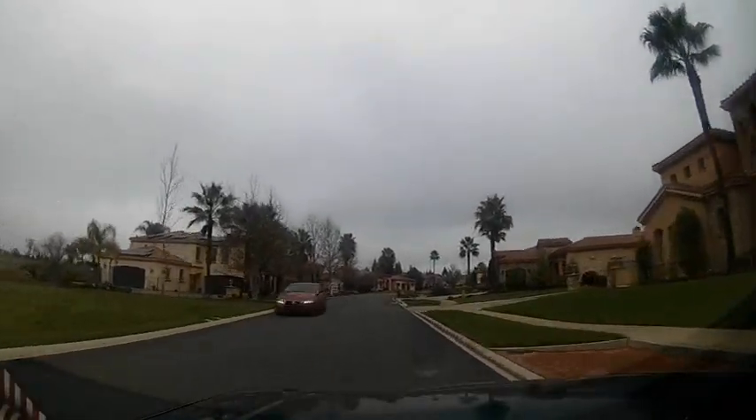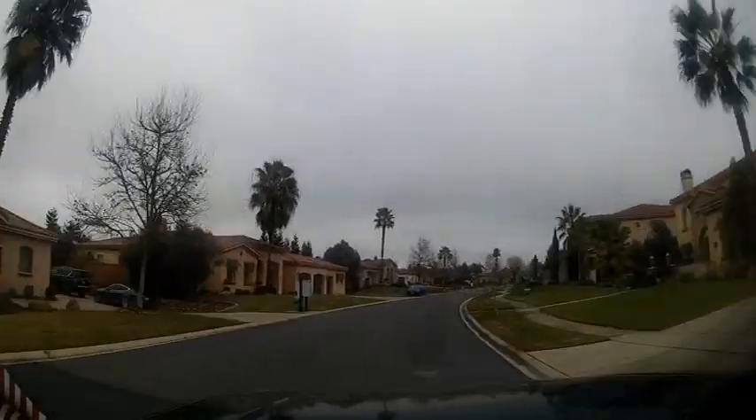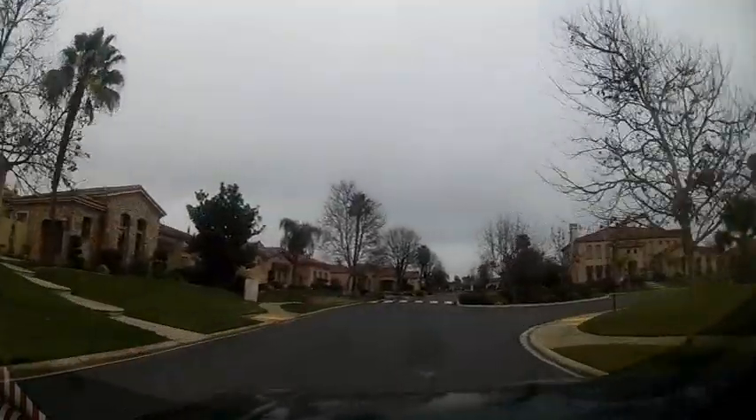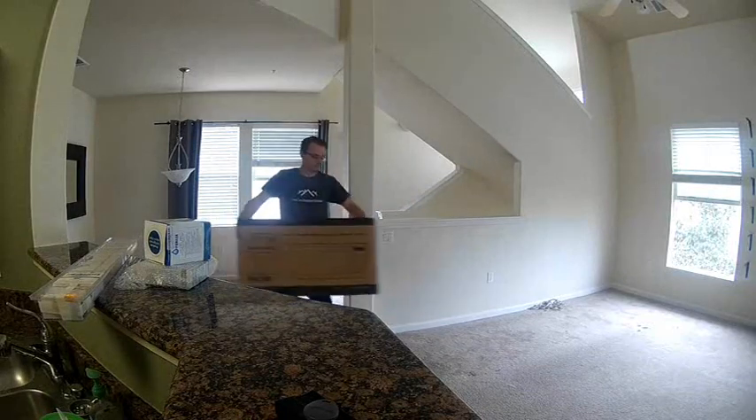Hey, this is Alan Lee here with Honestly Handyman Services out of Sacramento, California. And you guessed it — today we are replacing an over-the-range microwave oven. So thank you all so much for tuning in; we're gonna get going on here.